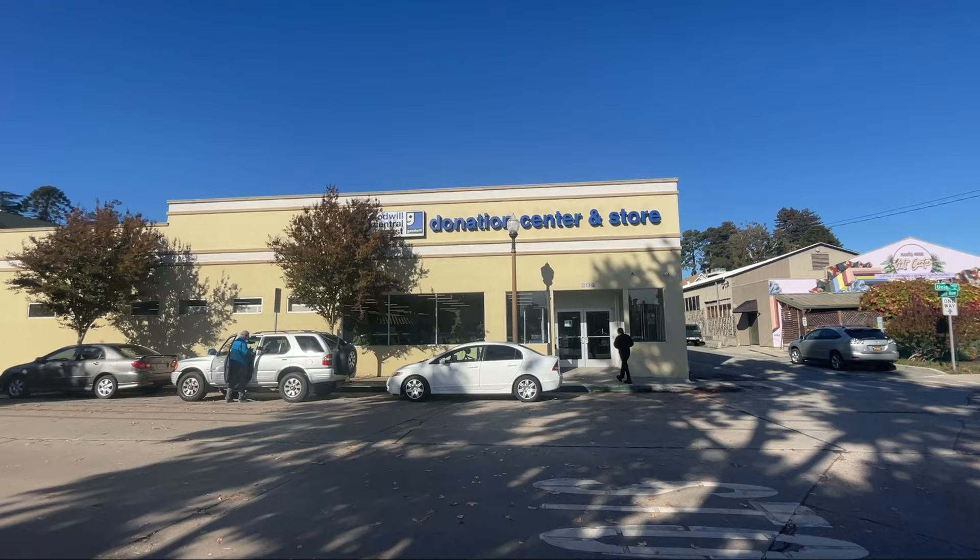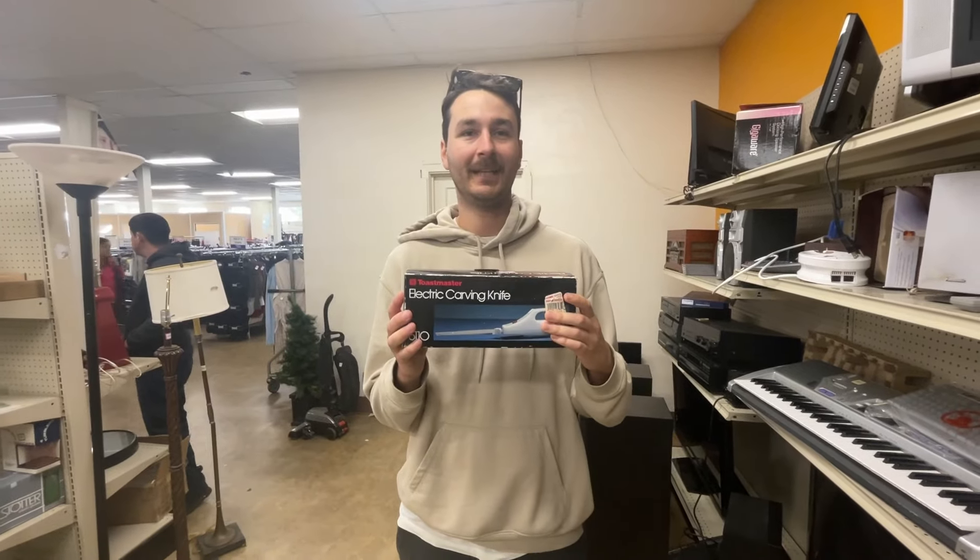Next we headed to the Goodwill in search of an electric turkey carving knife, which we secured for about five dollars.